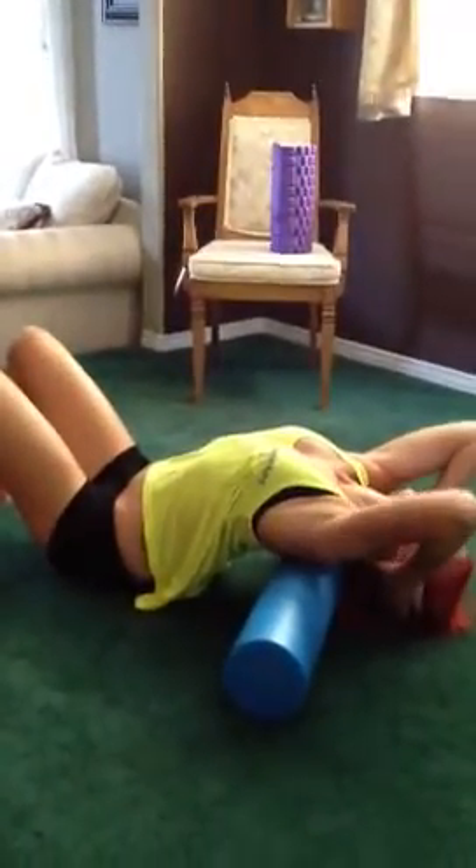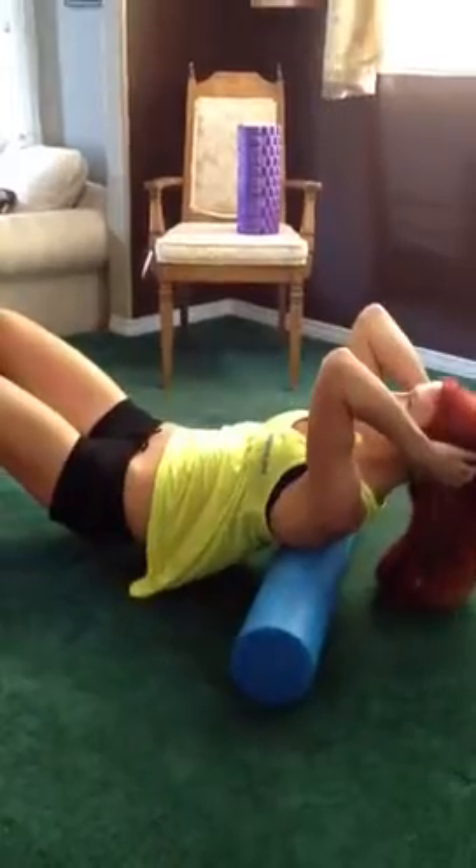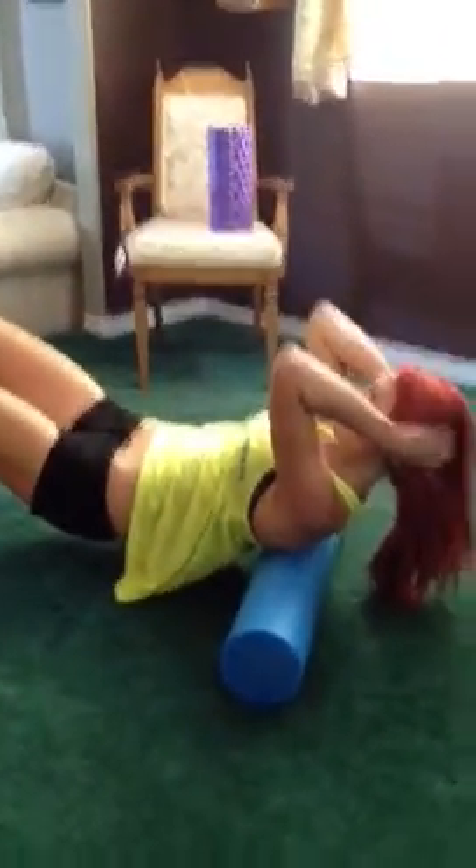When you're finished, hold for 30 to 45 seconds. Draw the elbows in and slowly come back up.